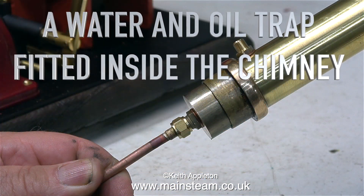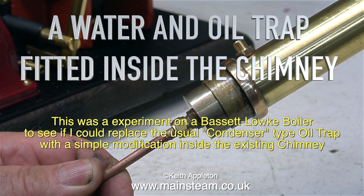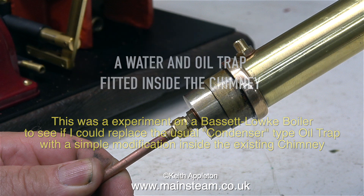A water and oil trap fitted inside the chimney. This was an experiment on a Bassett Loke boiler to see if I could replace the usual condenser type oil trap with a simple modification inside the existing chimney. And this is how it turned out.